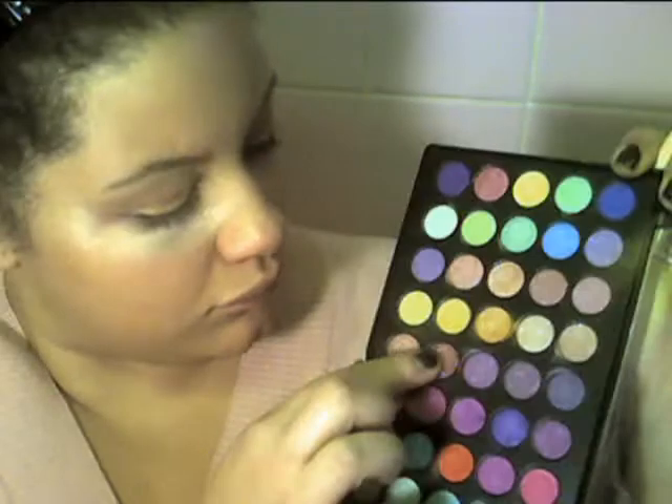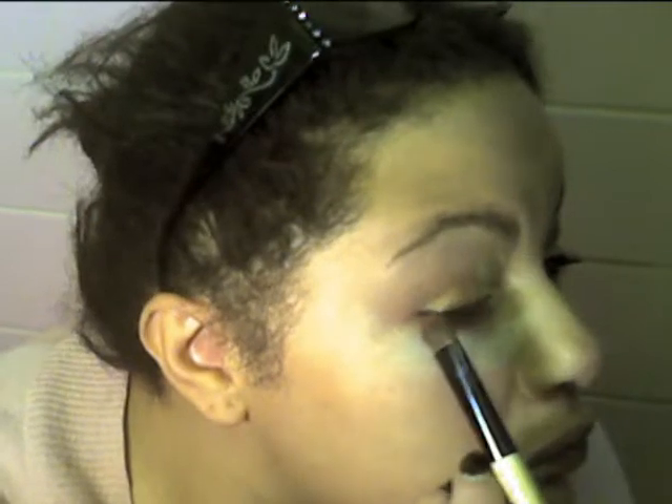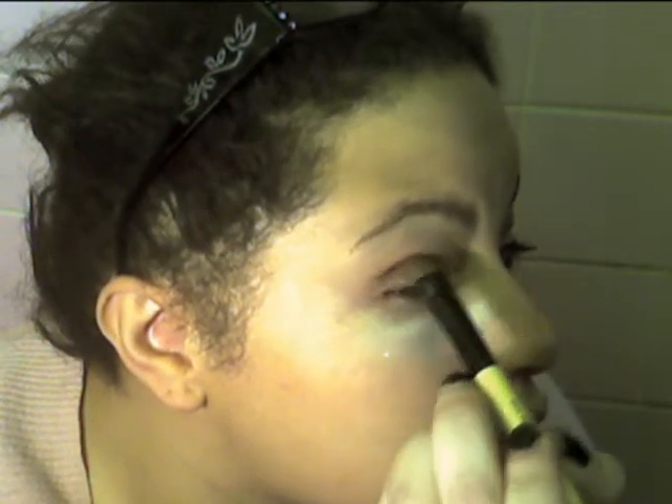With the same brush — wipe it off first — I'm going to go in with a maroon color using the tip of the brush. That's going to go on the outer part of my eyelid and also up into my crease. This will both place the color and blend it.